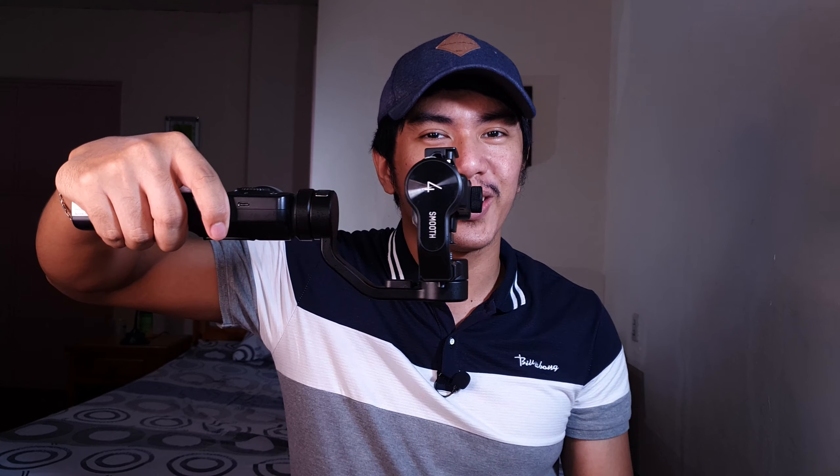May mga tao naman na gusto yung DJI Osmo Mobile 3 because yung motor ng DJI Osmo ay wala sa shot nung camera. Kasi kapag meron kang fisheye or wide lens dito, kita doon sa camera. For example, yung Samsung Galaxy S10 kapag ginamit ko yung wide angle lens, ito, kuwang-kuwa doon sa shot. Pero may isang solution dyan para sa Zhiyun Smooth 4 — gawin mo lang ganito, hindi na nakita yung motor.